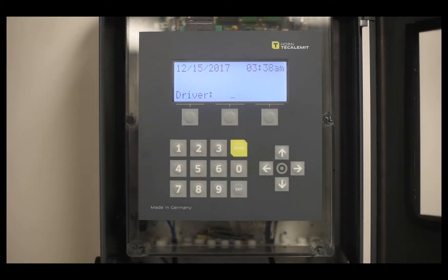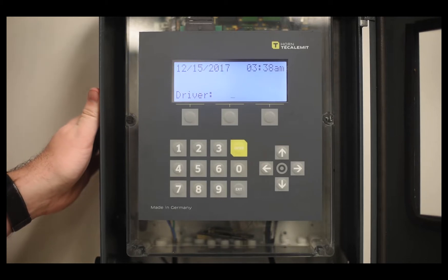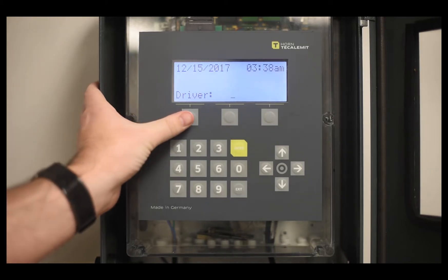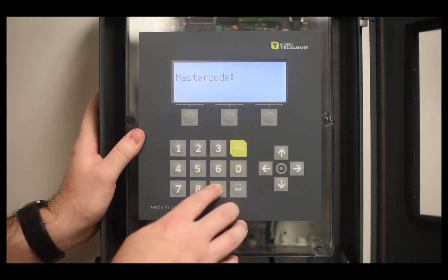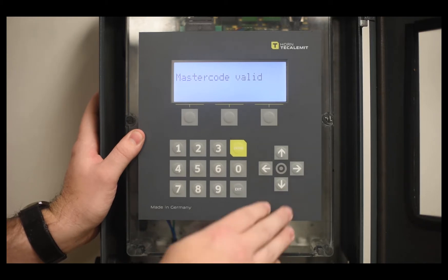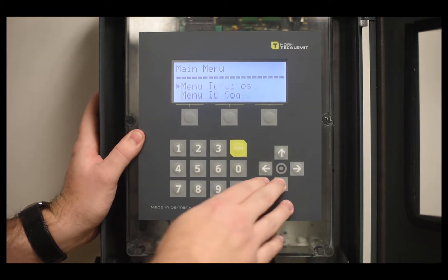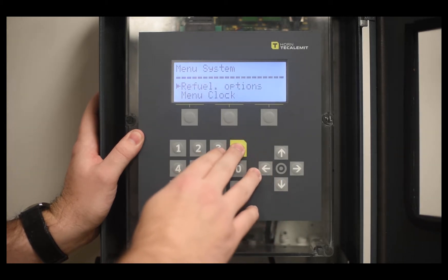Now I'm going to show you how to use USB mode and set up the parameters for the TKLM SuperBox. Begin by navigating to the settings by selecting one of the top buttons and then selecting the wrench. Press 9 five times followed by enter. Scroll down until you see Menu System, select enter, and then select enter on Refuel Options.